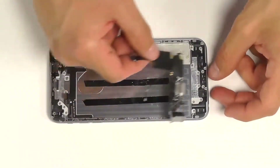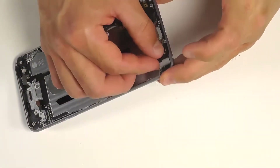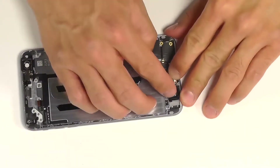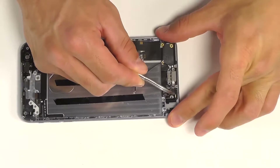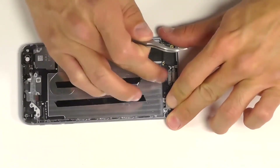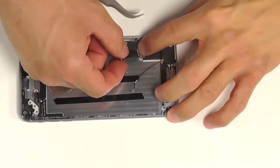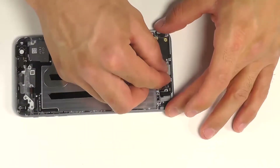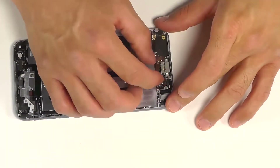Next, we'll bring in our dock port, which is a little difficult to maneuver. Let's start over here with the headphone jack assembly, positioning that in first, then followed by our lightning port, lining that up right into the center, and then securing and lining up the rest of the holes accordingly. Let's not forget the metal bracket that goes just behind the lightning port connector before we secure it completely with all 11 screws.